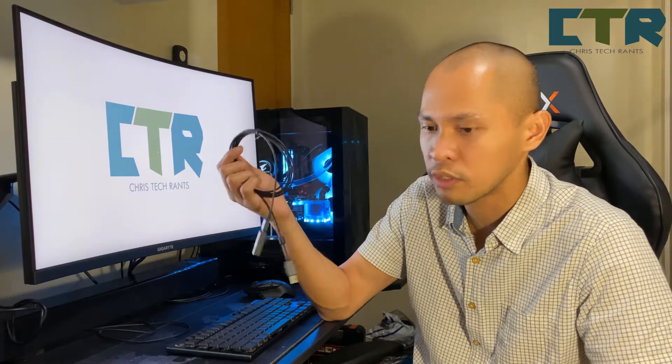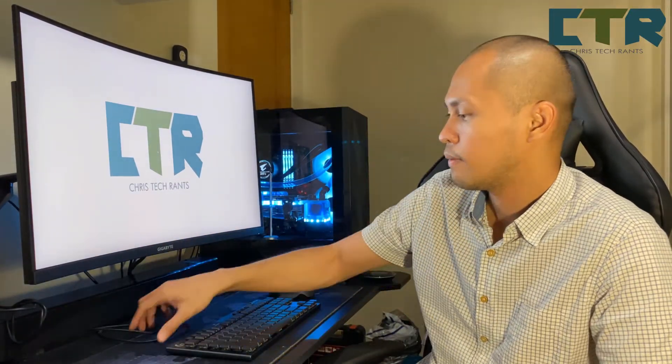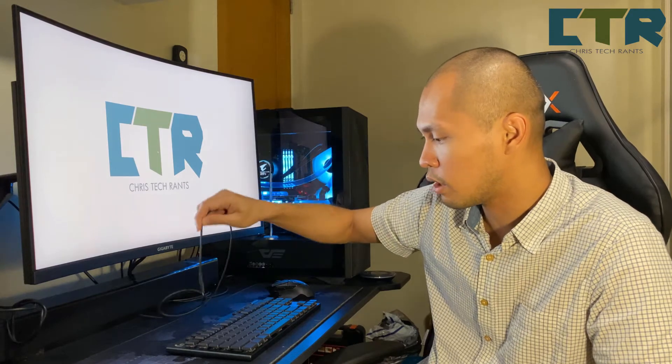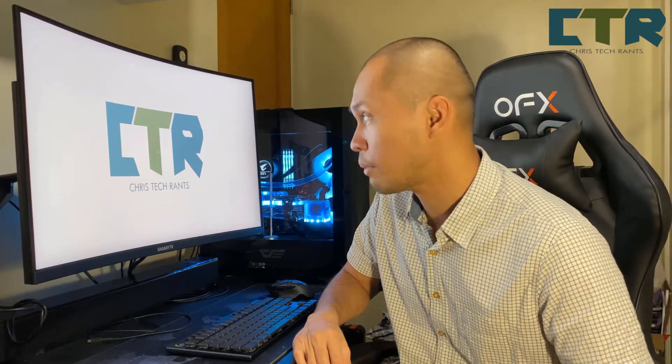I don't have really much use for this anyway since I have a hub here with me. Tapos I already have a cable that came along with my mouse to charge both the keyboard and the mouse. So that's for the installation naman.